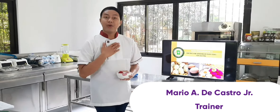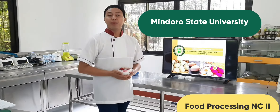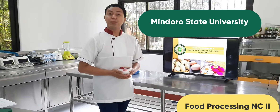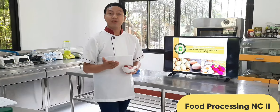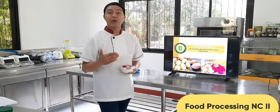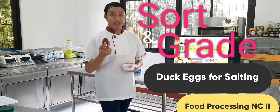Good day, trainees! I am Mario A. DeCastro, Jr., your trainer for today. Welcome to Mindoro State University Food Processing Technology Research and Development Center. Today, I will be demonstrating to you how to sort and grade duck eggs for salting.